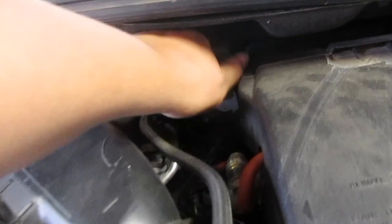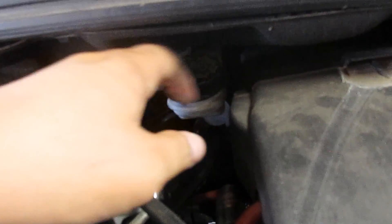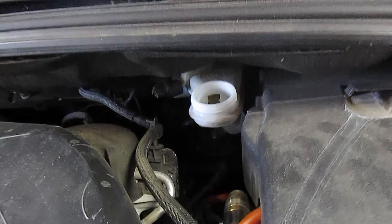First thing you need to do is jack up the car and take the rims off. Next thing you're going to do is take the lid off of the master brake cylinder and put it somewhere where it's not going to fall in the engine bay.